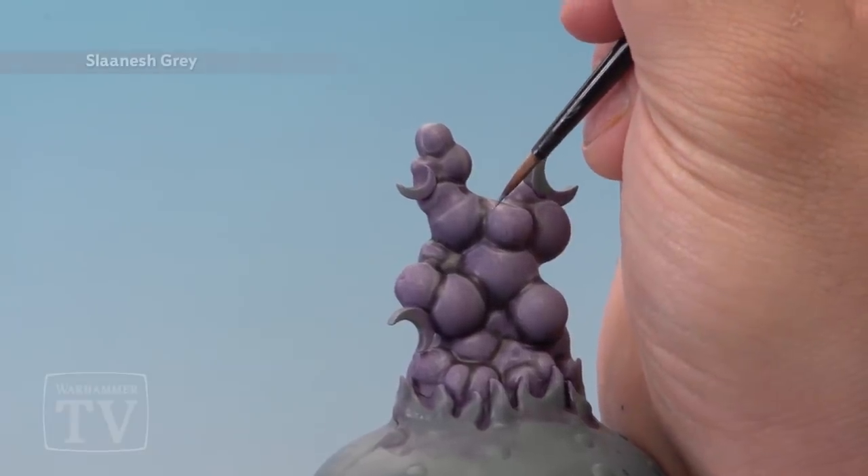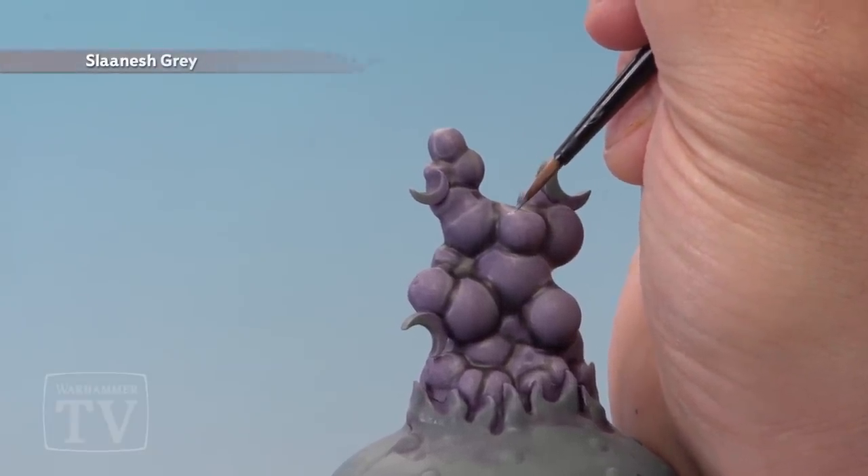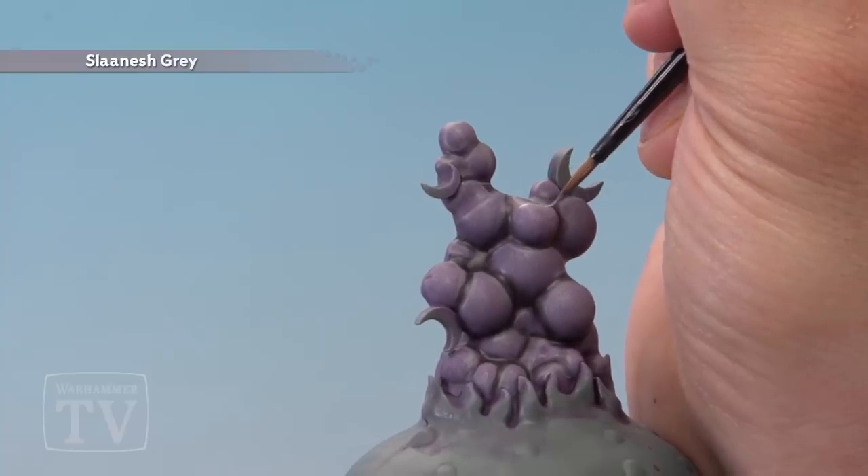The last stage is to add the final highlight of Sranesh Grey. Use a very thin brush and just paint it inside the previous highlights.